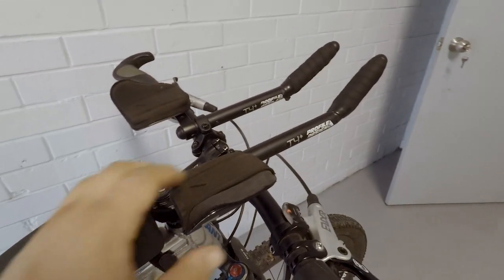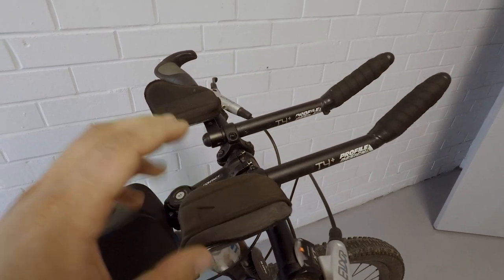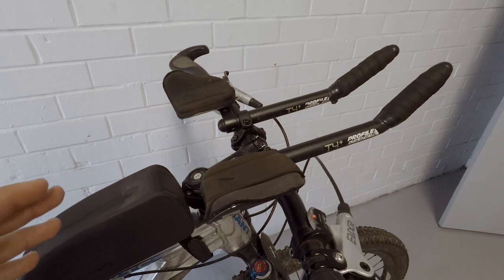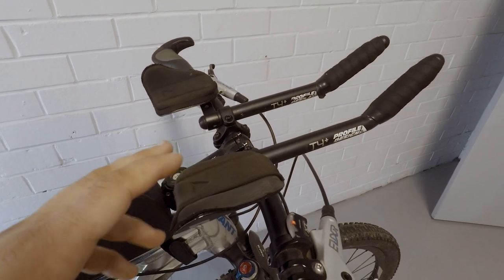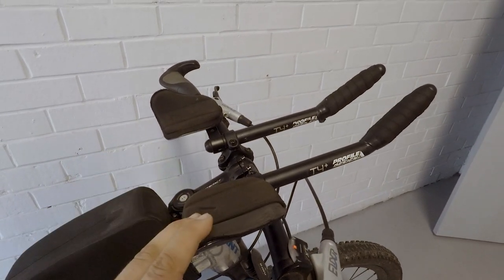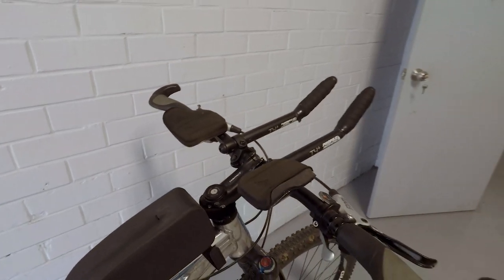I've fitted a set of Profile Design aero bars — these are the T4s. I haven't got them into position yet and I'm not sure if they're going to be good or not. From my experience last time it will be nice to have these for the longest stretches of road, just to take the weight off my hands and have a bit of a rest. We'll have to see how that goes.